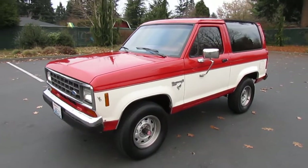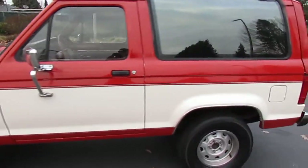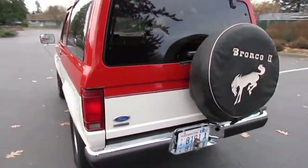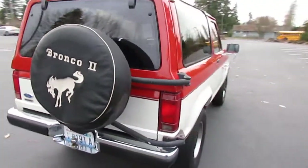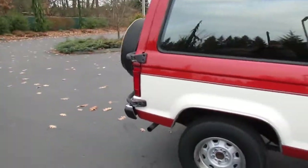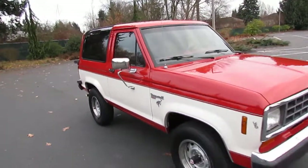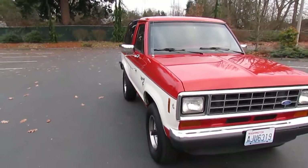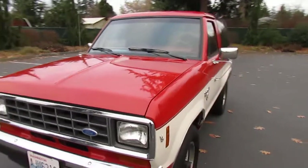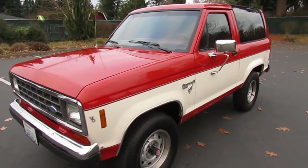Here we have our all-original 1986 Ford Bronco 2, an XLT model with the fuel-injected V6. It's got the five-speed manual transmission with manual shift hubs — a combination I love. This is all-original paint with 128,000 original miles. It's a local two-owner vehicle, always been in Washington state, so there's absolutely no rust anywhere. The paint and overall condition of this truck is absolutely incredible, and the interior is absolutely flawless.